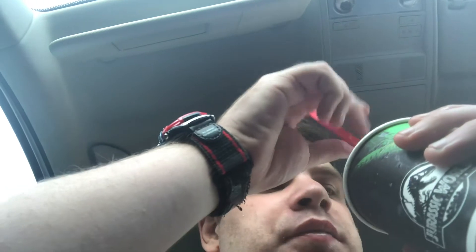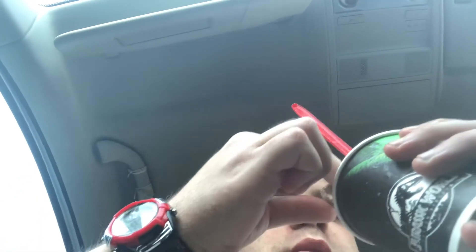This is a quick review because I can't really hold the camera and the ice cream at the same time. Let's try one of these candies by itself. It's pretty good — it's like a Reese's cup, but not really.